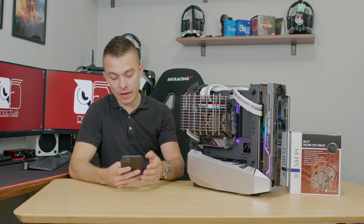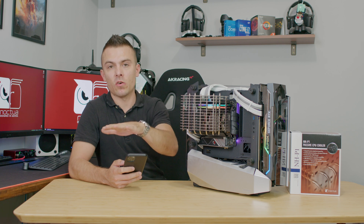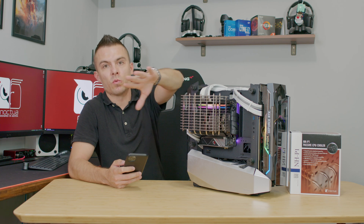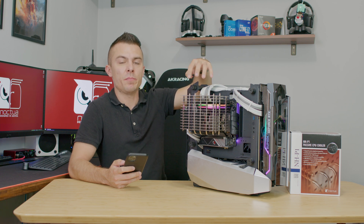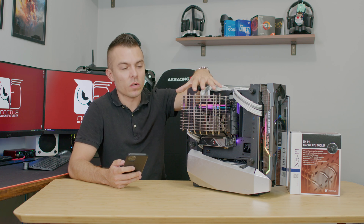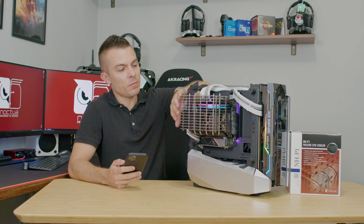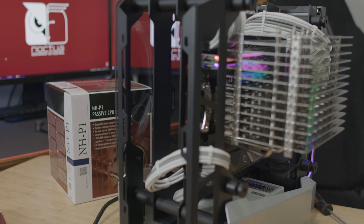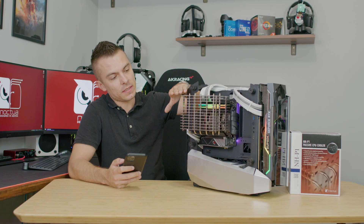With the case lying flat on the table: at idle, the fan blowing air away from the CPU gave 52°C, fan blowing toward the CPU gave 54°C, and no fan gave 56°C. Under maximum load in AIDA64 Extreme Edition, fan blowing toward the CPU was 74°C, fan blowing away was also 74°C, and without any fan on full load it reached 88°C.